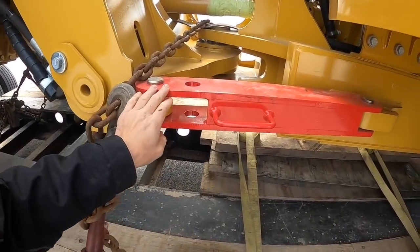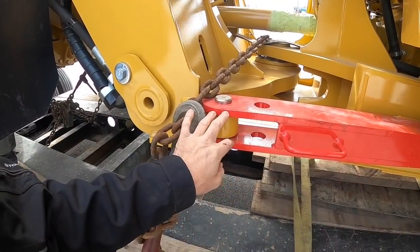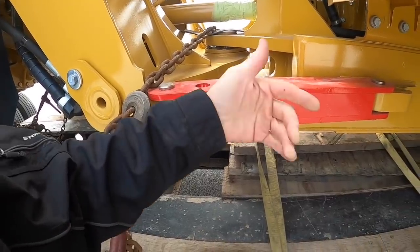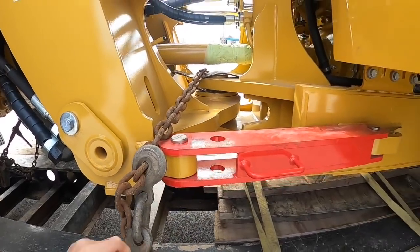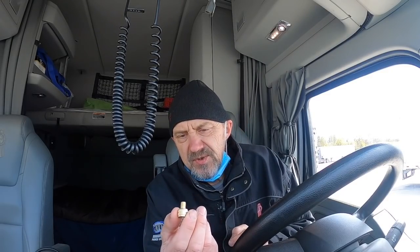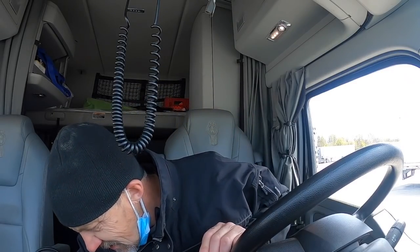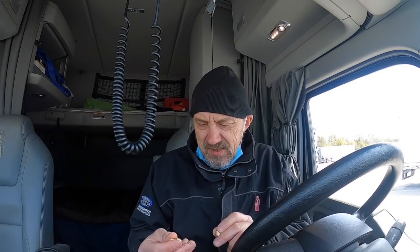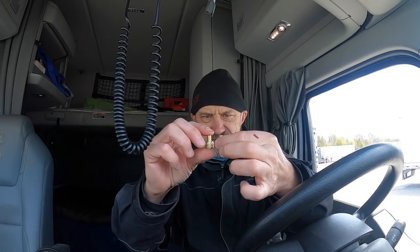That's the articulation pin I was talking about — it just slides in there. For transport you have to hook it up like this so it prevents articulation. Sometimes DOT guys check this. These tire pressure adapters really work — very handy when you have to work with these big tires. Each one was five bucks, so the guy really made some profit on me. I paid ten dollars for two of these.